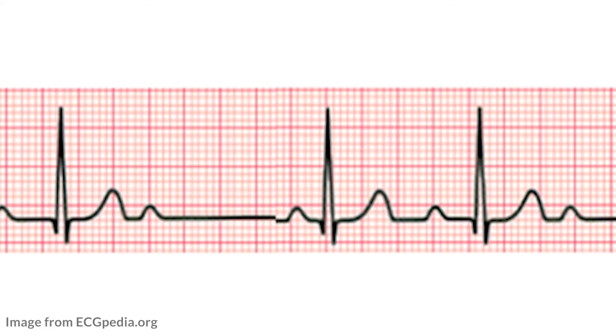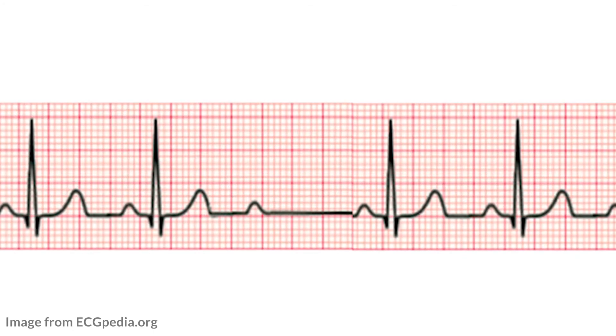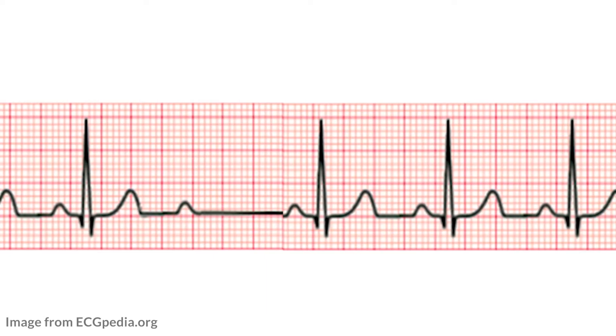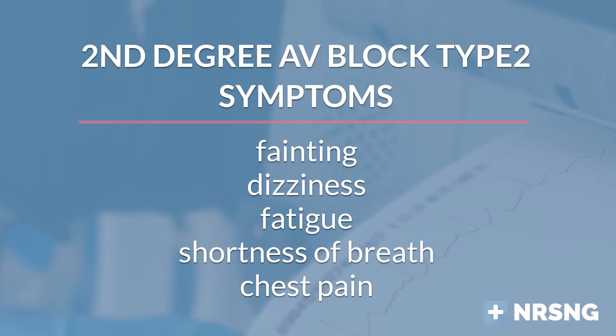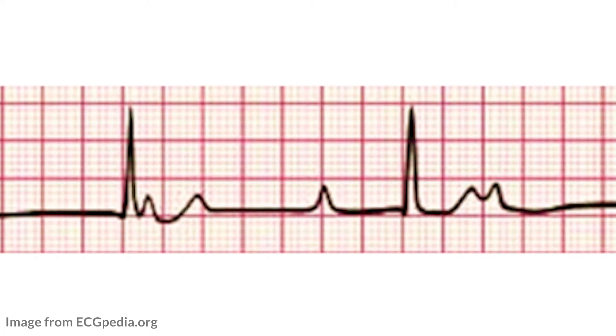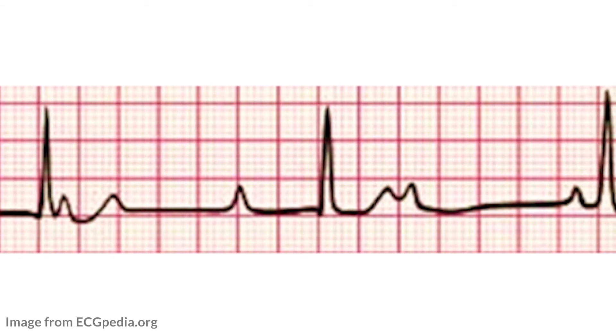In second degree AV block type 2, you have regular P waves but irregular QRS complexes. There is no cycle and no pattern — just dropped QRS complexes. You will be able to march out the P waves in a line, but the QRS complexes will not march out and you will have a missed beat. A person in second degree type 2 usually has symptoms ranging from fainting and dizziness to shortness of breath and chest pain. This type can easily progress into a third degree AV heart block, so we need to be diligent and begin medical intervention right away.